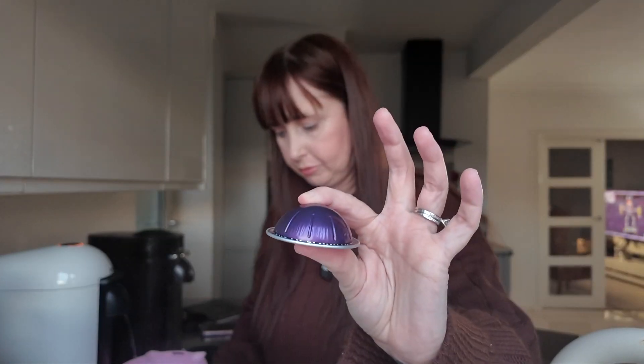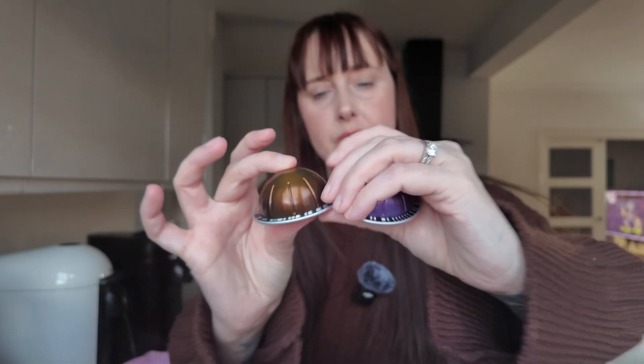So you can see the difference. This is the espresso, that's the double, this is the grand lungo — there's not much in them really. And then this is your coffee mug — so for a full cup, Stormio. I love that one too.